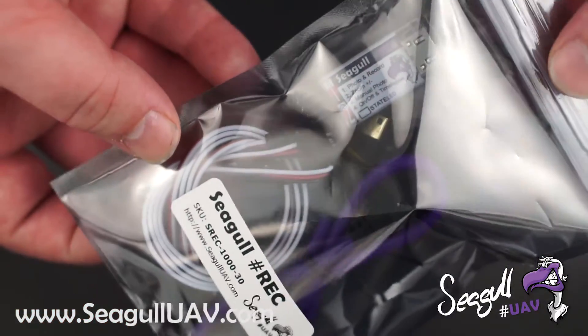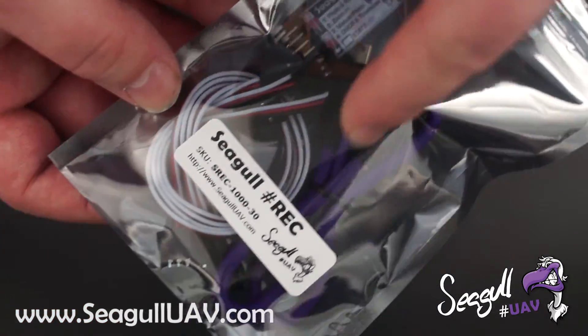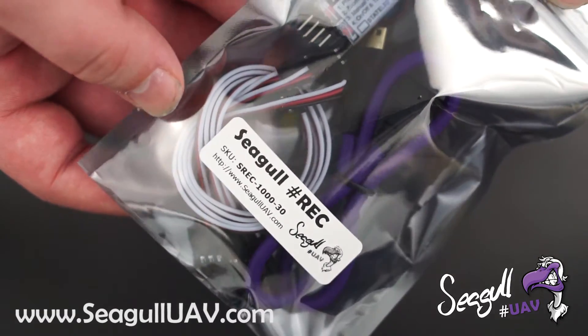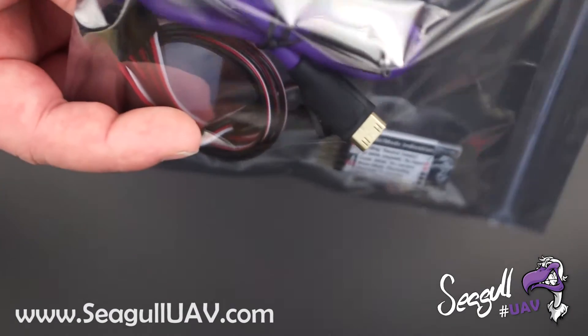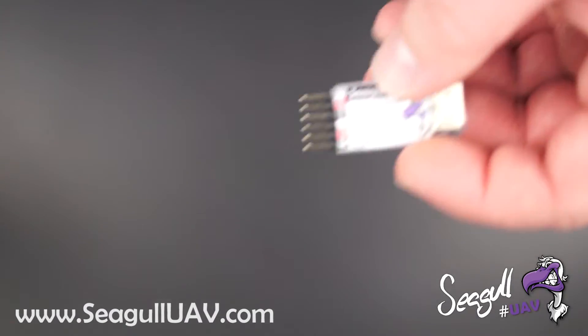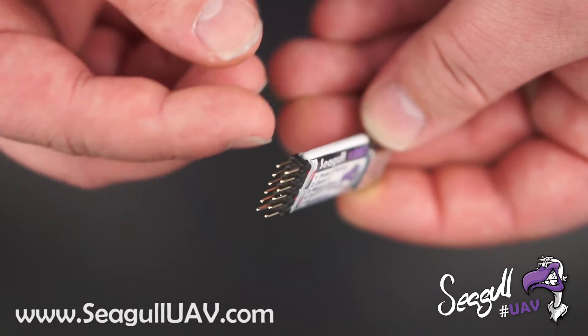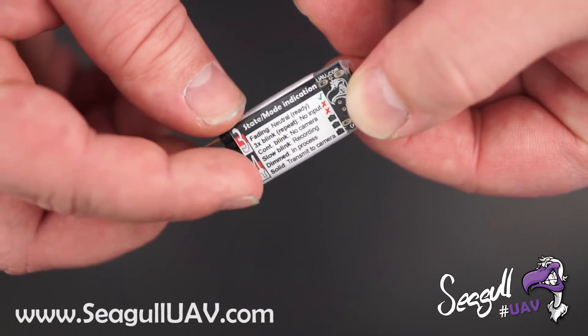Here we see the unit packed, the camera cable, and the four supplied servo cables. Let's take a closer look at the unit. Here it is. We have four inputs clearly indicated.